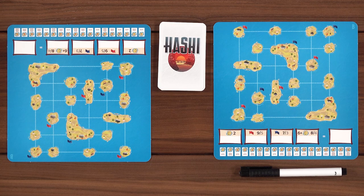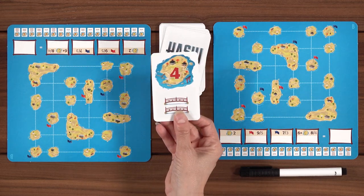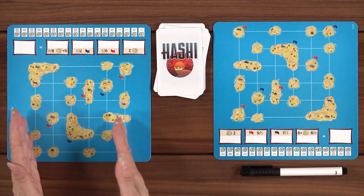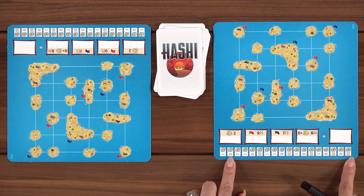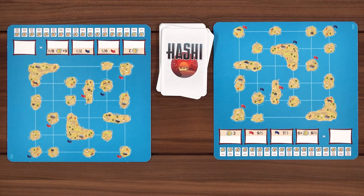Tonight we are going to play Hashi. In Hashi you are going to have cards that have numbers on them and bridges on them, and you are going to fill out these dry erase boards, one for each player. Lincoln's going to really get into the details of it, but you also have special scoring down at the bottom and all of the cards shown on the bottom that you are going to cross off as you work your way down the deck. Lincoln, why don't you tell us how to do all this?